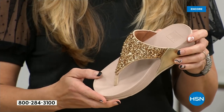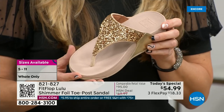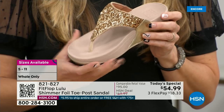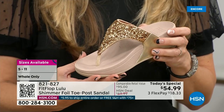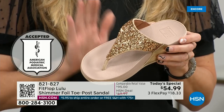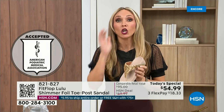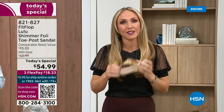The triple density foam is really the magic. Fit Flop was the first fashion shoe designed to promote foot health. All our shoes are approved by the American Podiatric Medical Association. Your podiatrist is going to give you a gold star — because for years, if you wanted shoes that were good for you, they were ugly. Fit Flop back in 2006-2007 said: we're going to fix that.